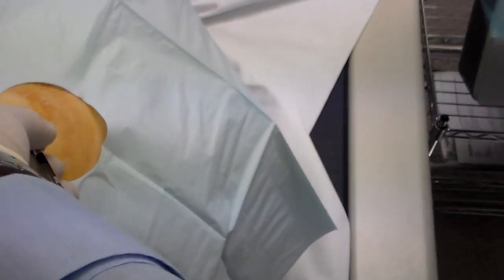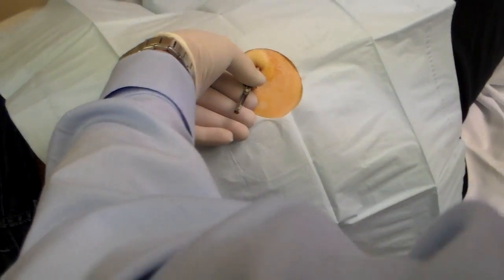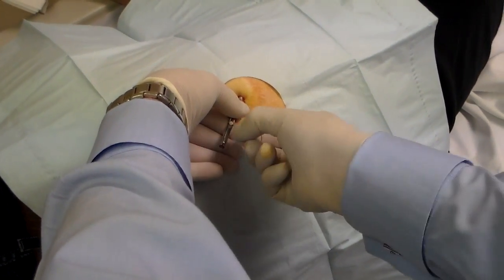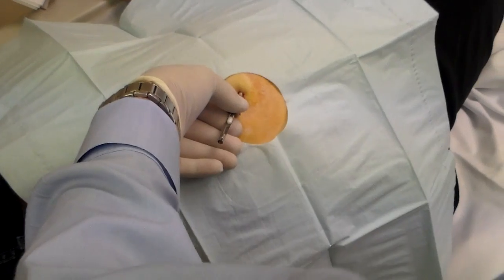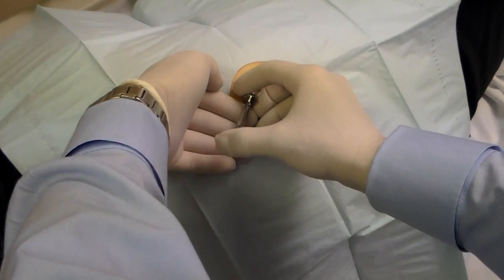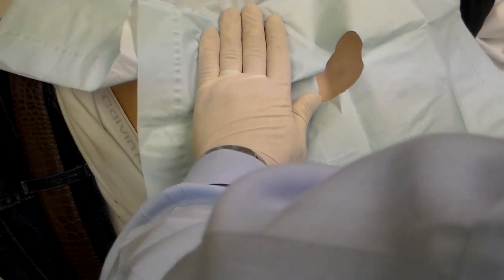You then remove the stylet, take the pellets, and insert them — one, two, and three — into the slot. Take your plunger at the flat end, push slightly and they slide right in, then pull your trocar out and the procedure is done.